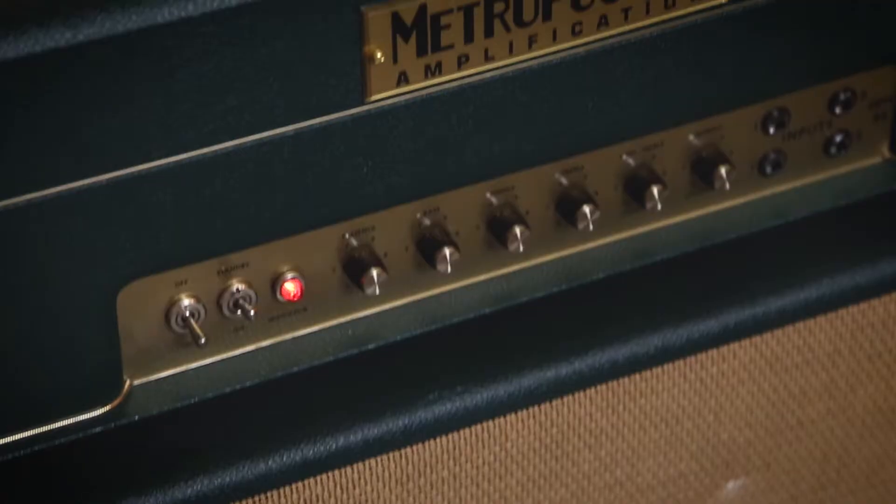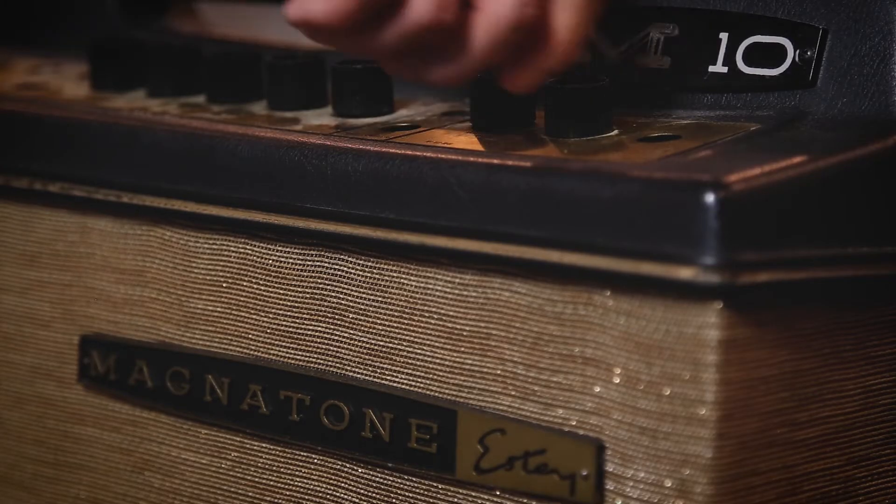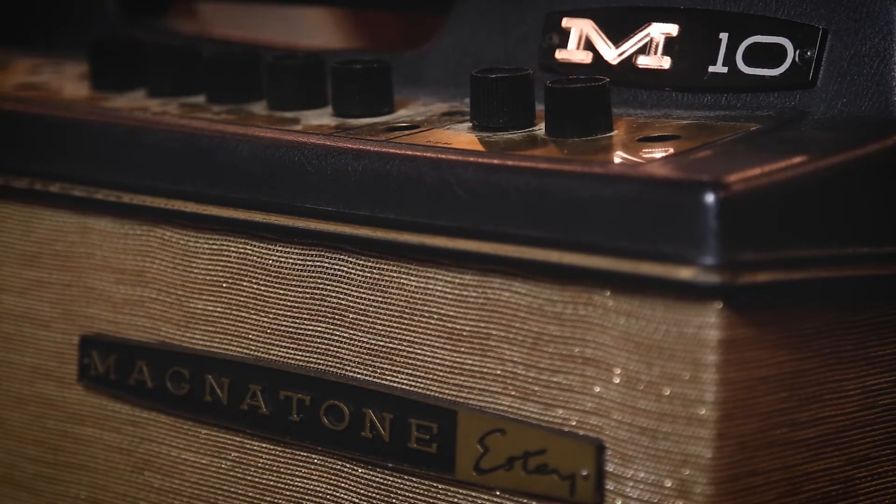Today we're going to do a shootout between the two mics on a Fender Super Reverb, a Metropolis GPM 45, and a Magnetone M10, with my Gibson Les Paul and my Fender Telecaster.